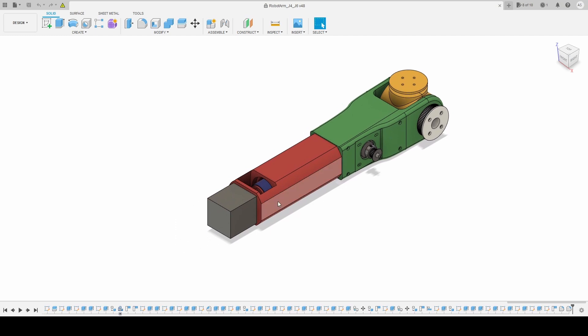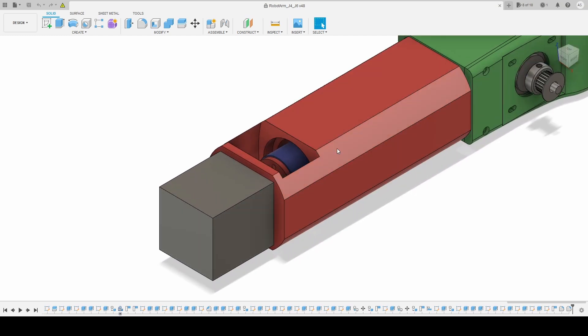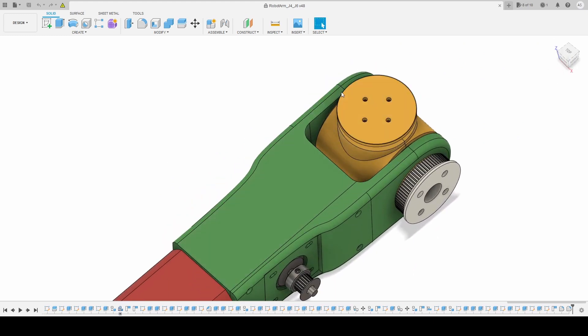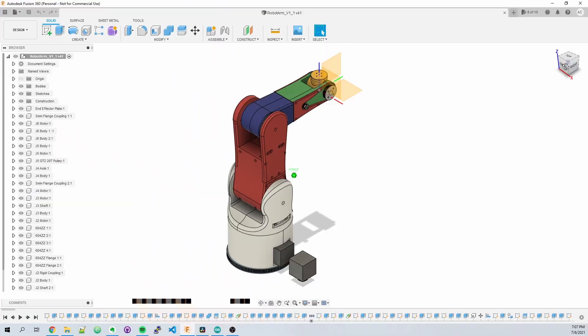Overall, I'm satisfied with the mechanical design and operation of these joints. The aesthetics could use some work and will definitely be updated as I finish the rest of the design. There are also a few issues that need to be corrected. Joint 4's motor is sticking out too far and needs to be moved inward so that it doesn't interfere with joint 3's rotation. The motor for joint 6 also needs to have a bit more space around it so that it can rotate a full 360 degrees without a gripper attached. As we speak, I'm working on printing and designing the remaining joints for the robot, so stay tuned for that.